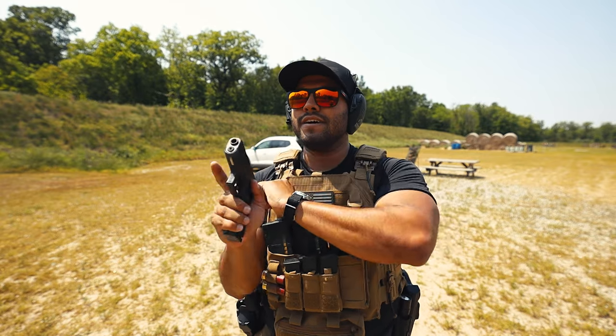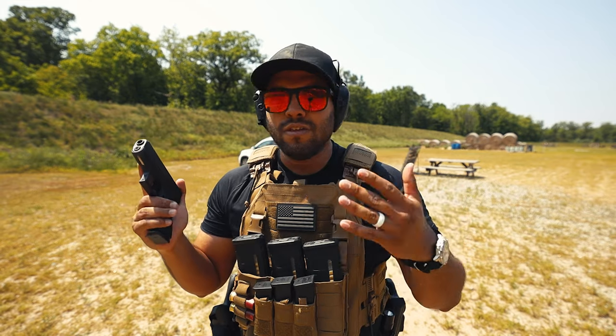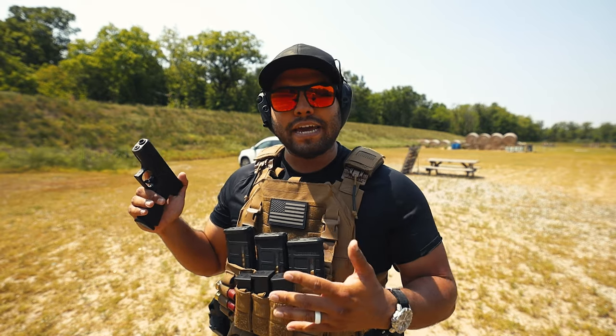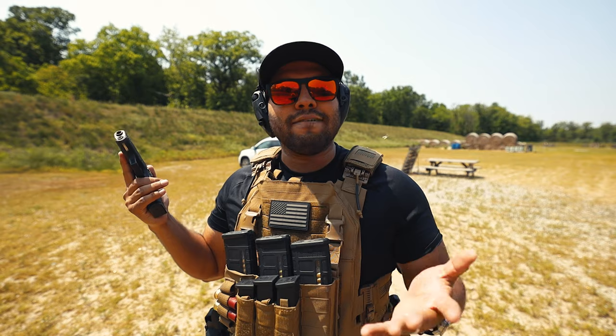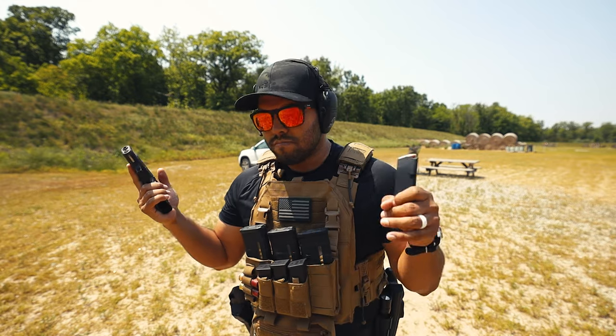The only complaints I do have is that the capacity of the mag is only 10 rounds, hence the Glock 43X. I know that Shield Arms makes a 15-round mag — I just haven't purchased it yet. I wouldn't have too much of a hard time if I just bought the 15-round magazine from Shield Arms, but I digress.